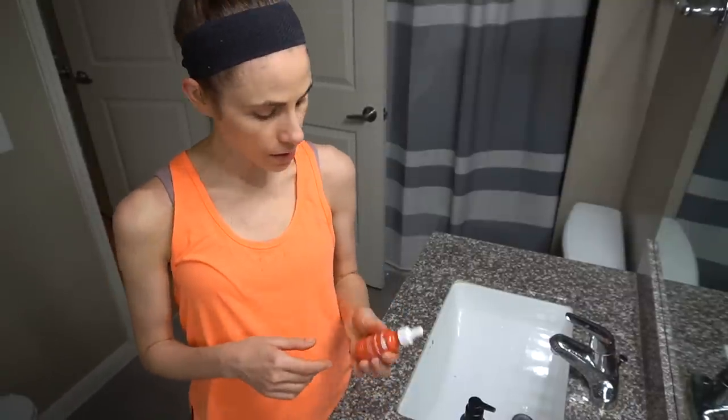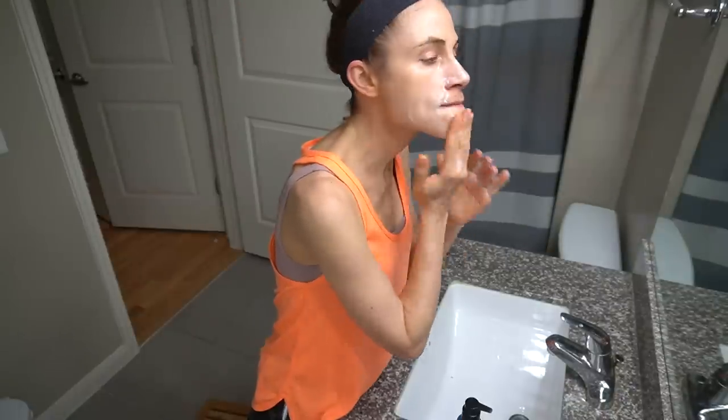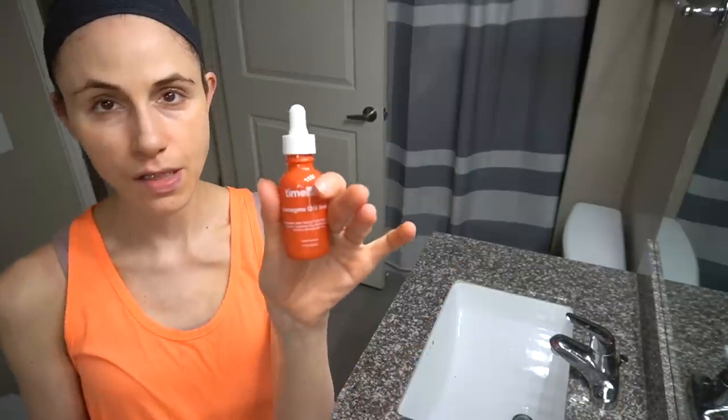Well, hey guys, welcome back to the vlog. Just washed my face with the Stone By Me Beta Panthenol Repair Cleansing Gel, coming in with my Timeless Q10 Serum.